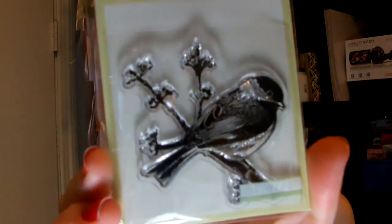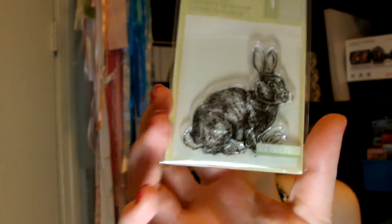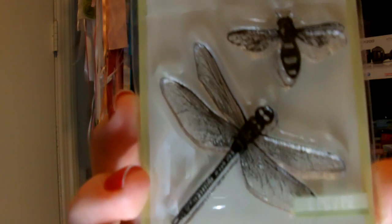You guys are gonna see the details in all of these stamps. I actually picked up two horse stamps because my friend Rachel — hey girl, if you're watching — her daughter horseback rides, so I had to get that for her. And then I got this pretty bird stamp. One day if I ever make a card — which will never happen. No, I'm just kidding. Slightly. And then I love this little bunny.